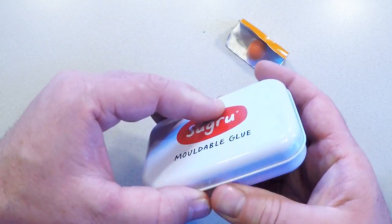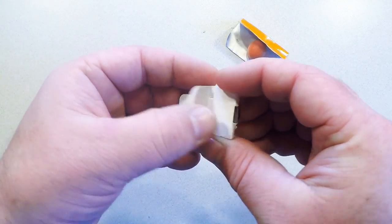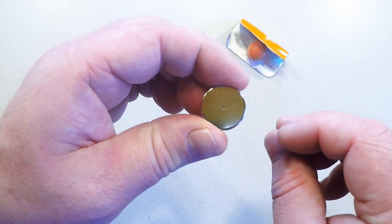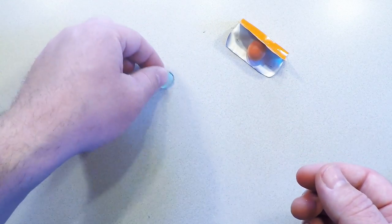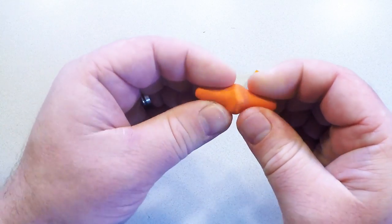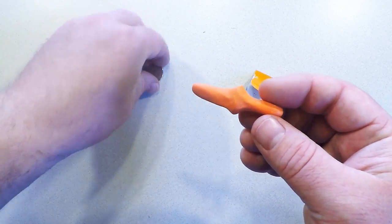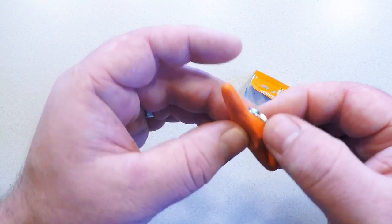Next we'll grab one of their magnets. They also sell packs of extremely powerful rare earth neodymium magnets. Because opposite poles attract and same poles repel, the magnets each have a dot on one side so that you always know which pole you're working with. Now take your Sugru ball and gently pinch and roll the ends until it looks like a little worm with a bulge in the middle. Press the magnet into the bulge and neaten up the edges with your fingertip or thumb.